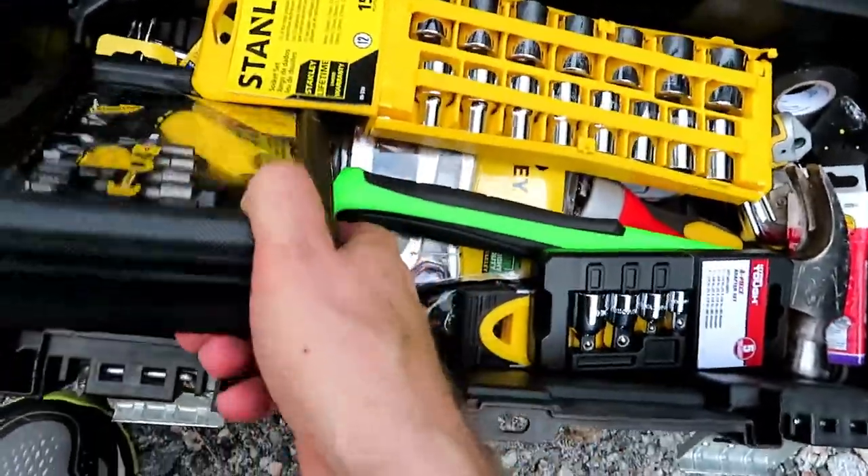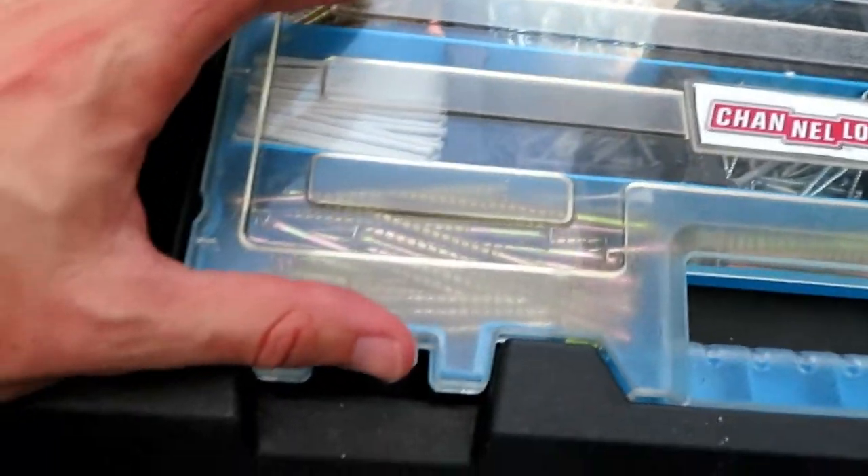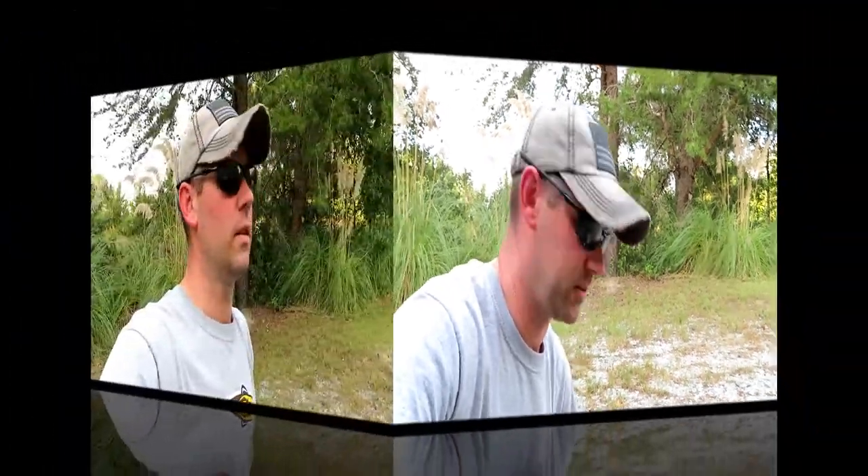We also have a staple gun, some staples, and basically nuts, screws, bolts, and nails — so if we ever need that, it's there. As you can probably tell, I'm not much of a tool guy. I have some tools, but you can see they're either not used or very gently used because I just don't do tools. I have a feeling on the RV that's all going to change.